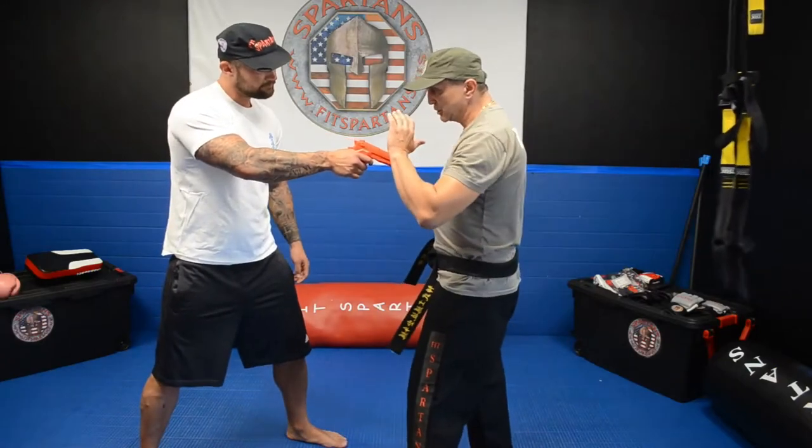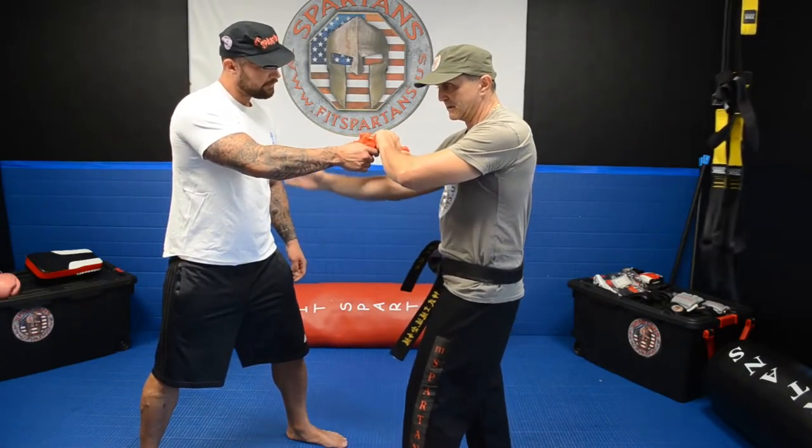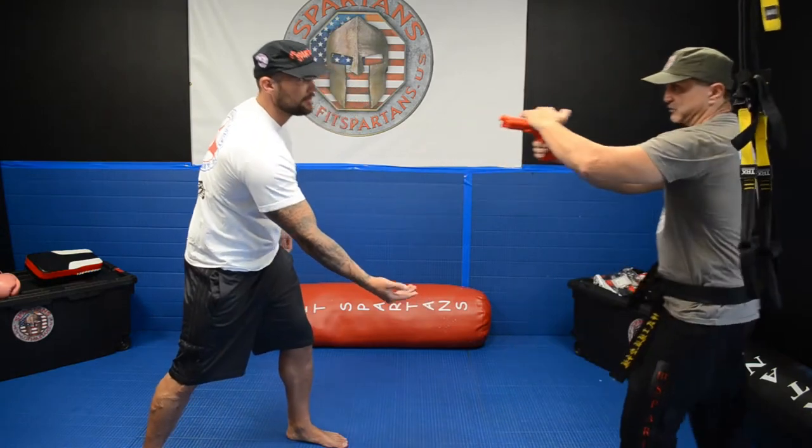The technique is you grab the pistol, at the same time you put your hand behind, you turn the pistol around and you push down the hand and you got the gun.